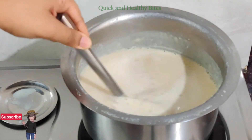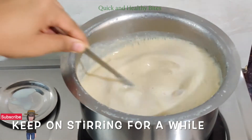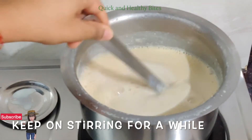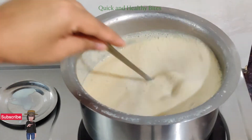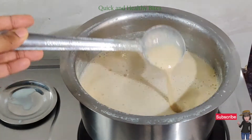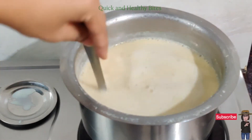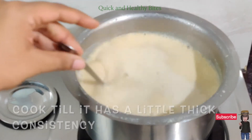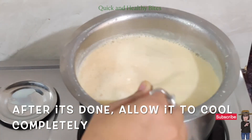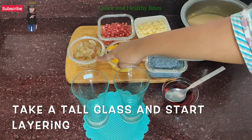It will thicken as it cooks. Since I added 2 tablespoons of custard powder it will not be very thick, but the consistency is just right. If you want it thicker, add more custard powder. Stir it well with a whisk. Once done, let it cool — now the custard is cold and ready for presentation.